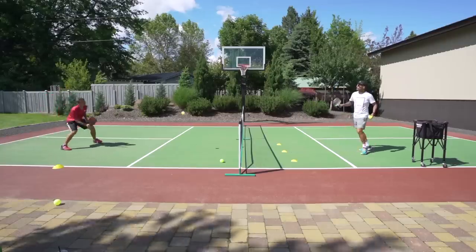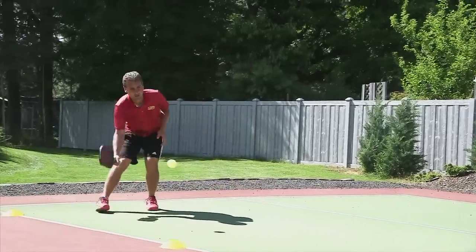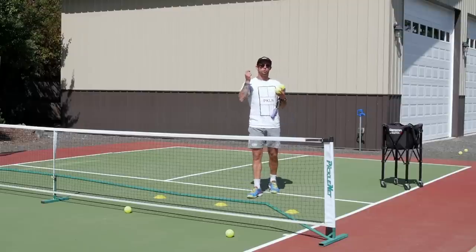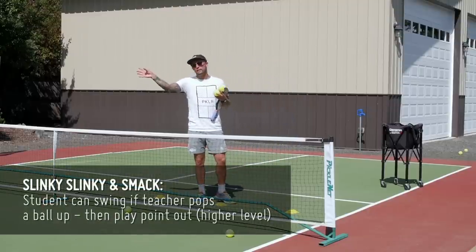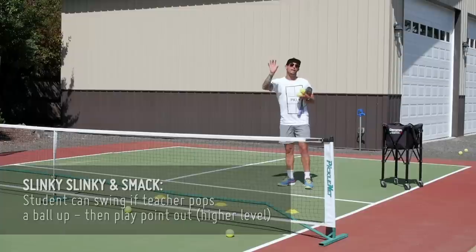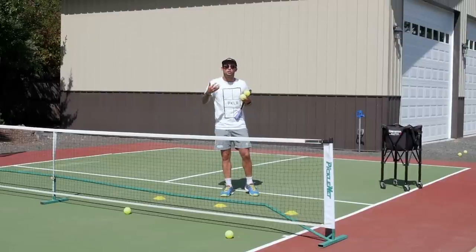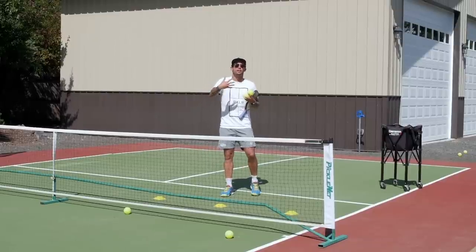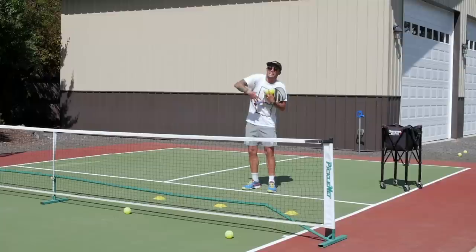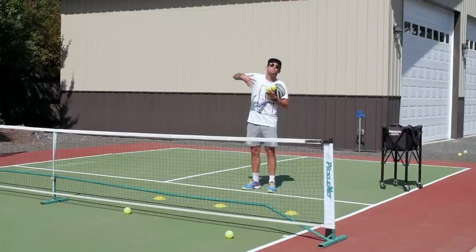Continuing the lower level slinky drill — still working on being aggressive either out of the air or off the bounce. Now moving to higher level: same exact drill, but when Kyle sees the ball high enough he's going to swing and then close, playing the point out. When you swing, be explosive out of that first step, close, and put pressure on the person hitting a volley. There's something to be said about a player closing and coming at you — it makes the ball seem small and usually forces an unforced error or a popped-up ball.